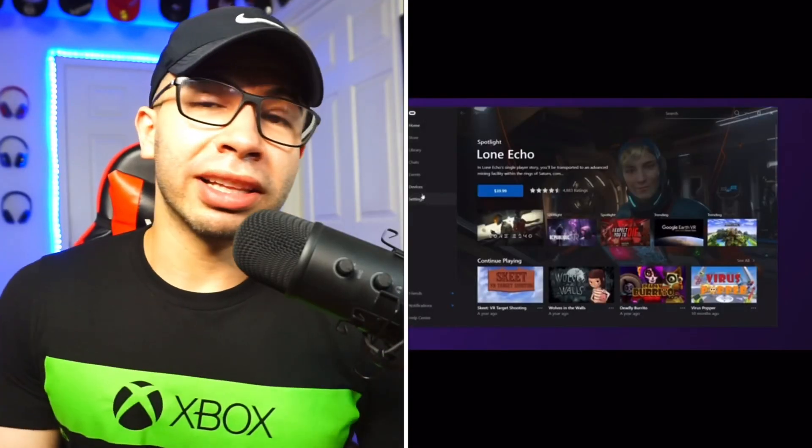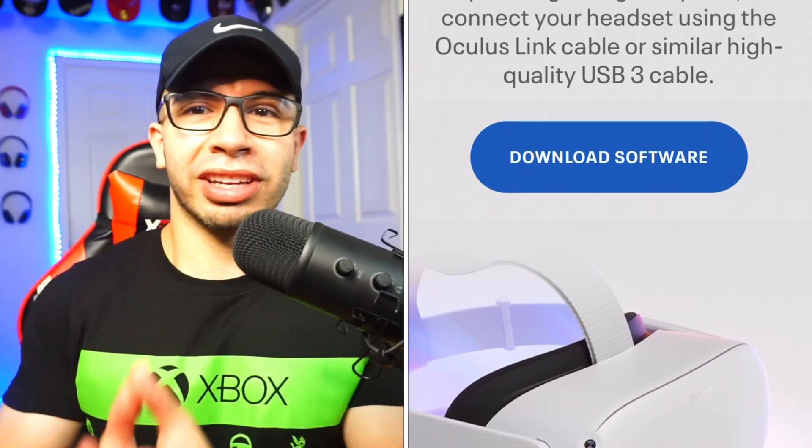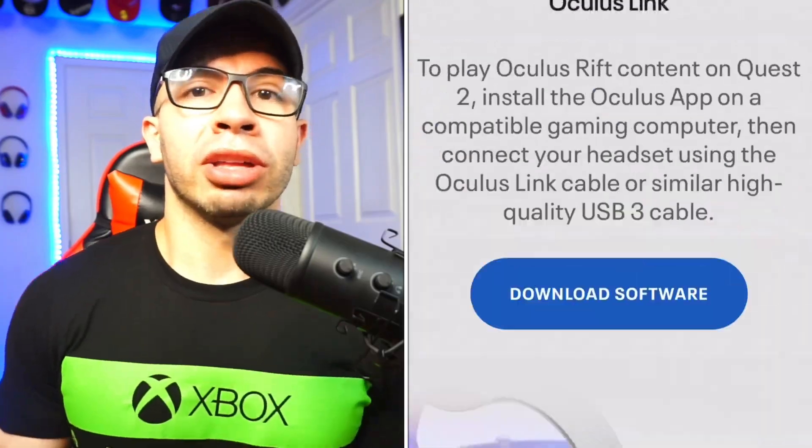For Air Link, you need to make sure your Oculus is updated to V28 or higher. Next, you're going to have to get the Air Link option enabled in the desktop app. Get the desktop app or go to oculus.com, and just ensure that you're ready to go through your desktop — enabling it first through your desktop.